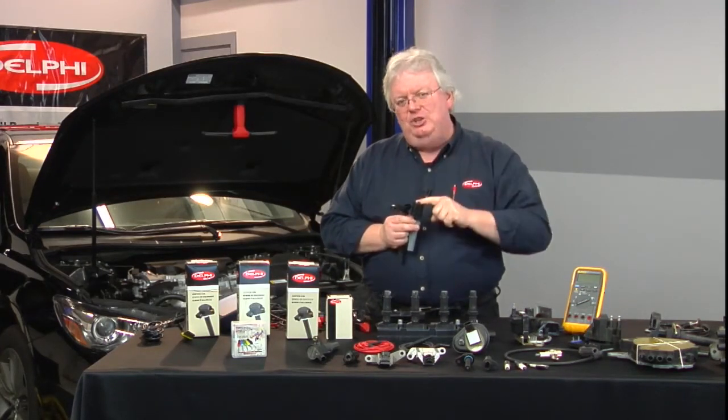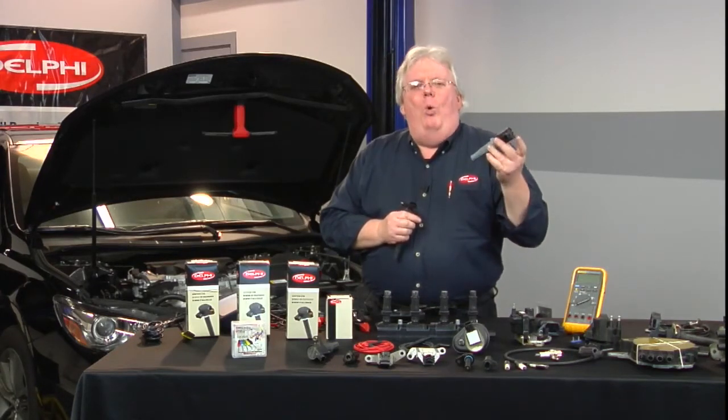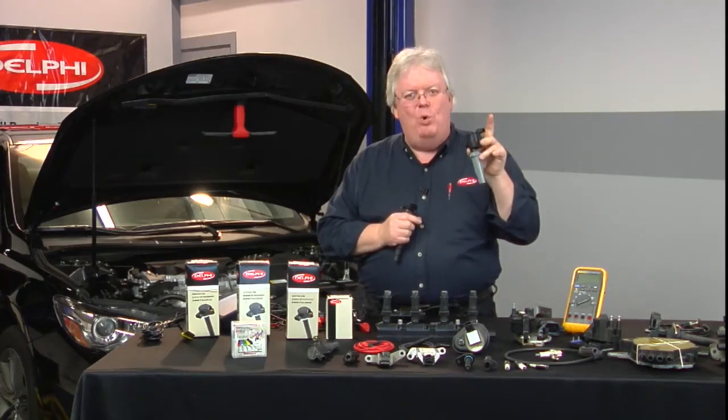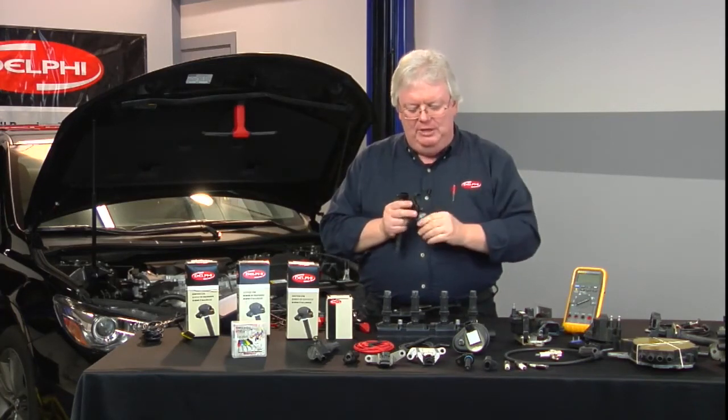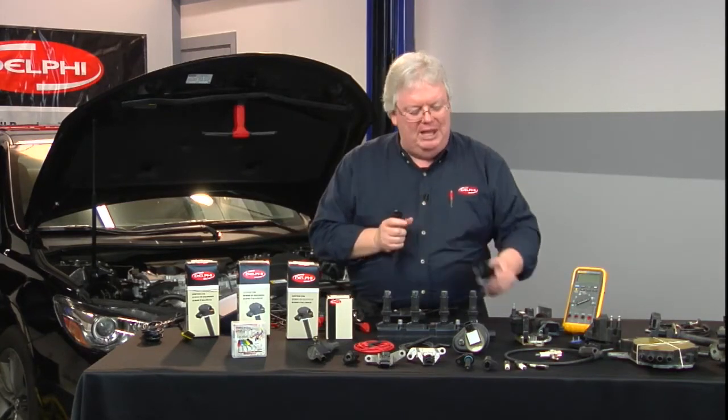Where we don't really have a module here, this is just a coil. This might as well be a 62 Chevy oil-filled tower-shaped coil from the past. Its functionality — secondary output, primary windings, power from the ignition fuse, a ground supplied by the computer.